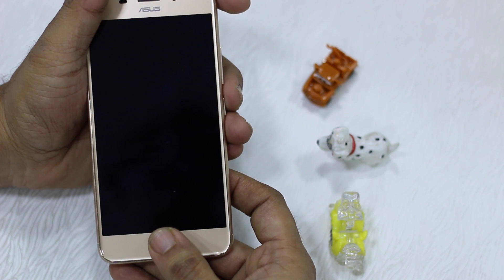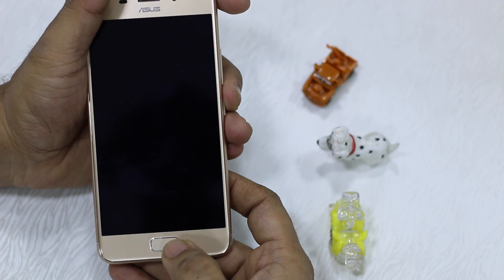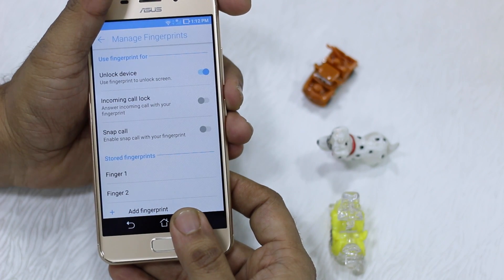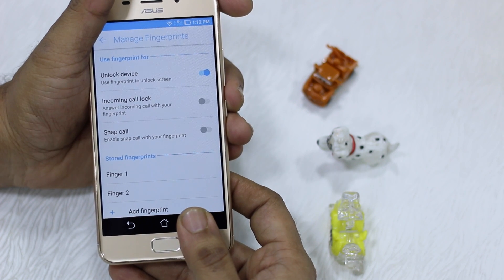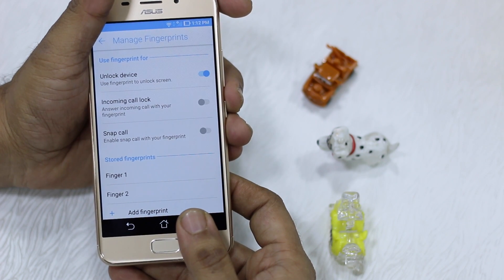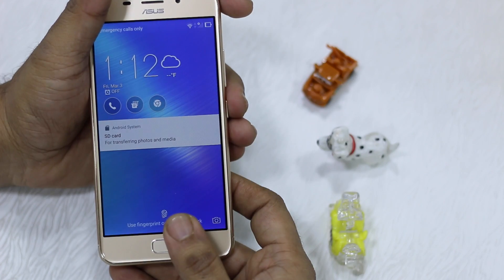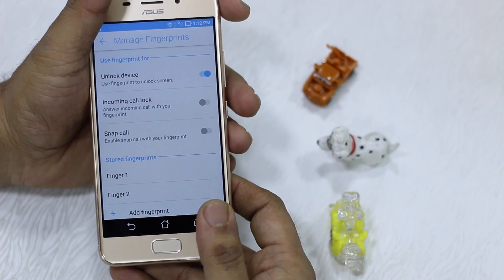It doesn't work right away if you just press the fingerprint sensor — you need to at least press your power button first, then unlock. This is kind of inconvenient because on Honor phones you just need to put your finger on the fingerprint sensor and it unlocks — that's how it should be. But nonetheless, if you have the 3S Max, just hit the power button, press the sensor, and it unlocks.